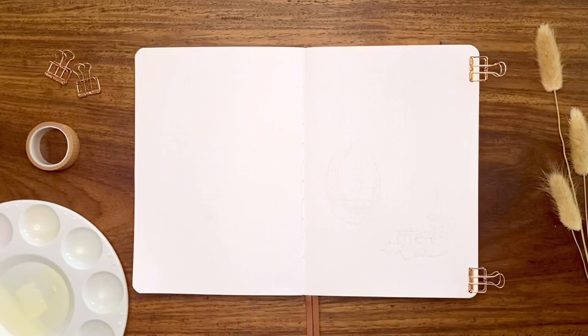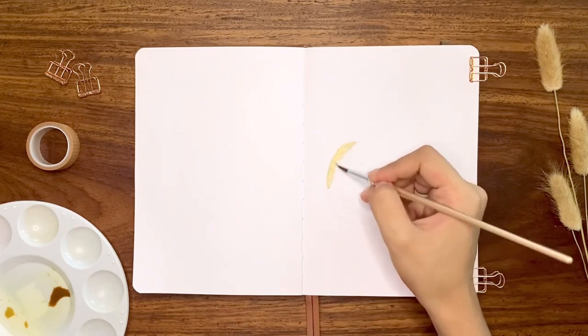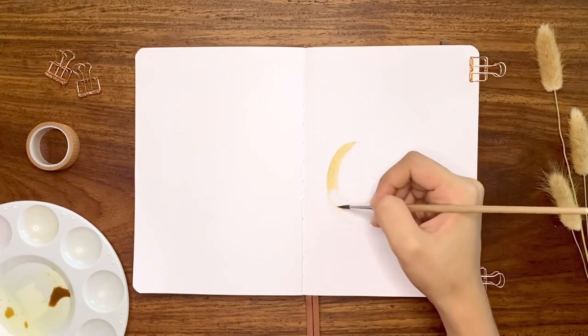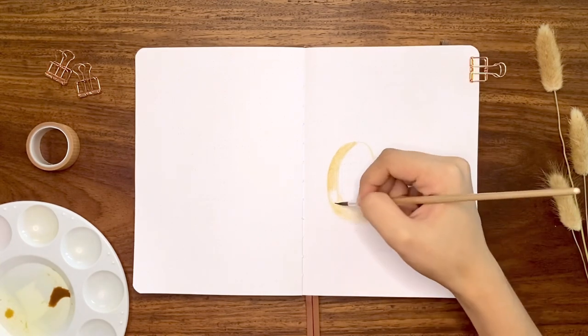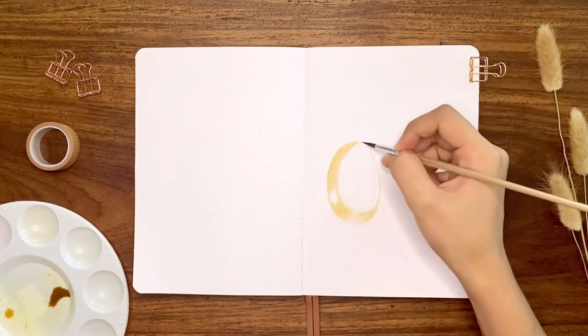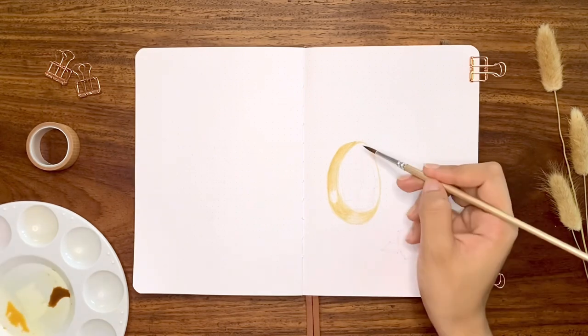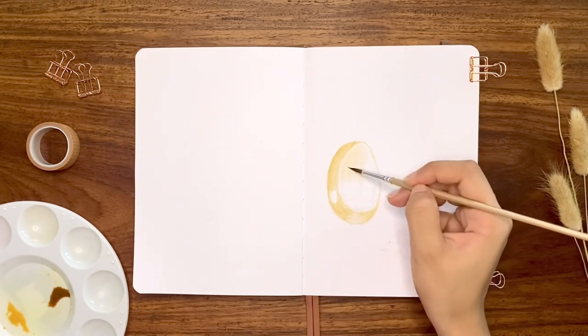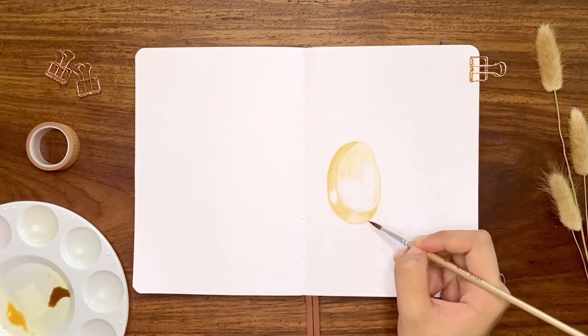After sketching the details, I then moved on to the painting process. I'm starting with the hanging rattan swing chair. The colors I'm using are yellow ochre for the lighter parts and dark brown for defining the details. A little fact I found about rattan is that it is a type of climbing or trailing vine-like palm native to the tropical regions of Asia, and one of the largest sources is the Philippines, which is my home country.